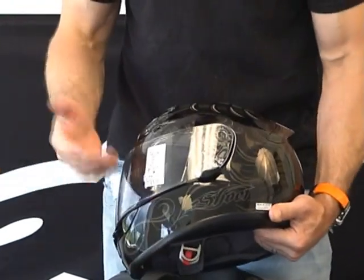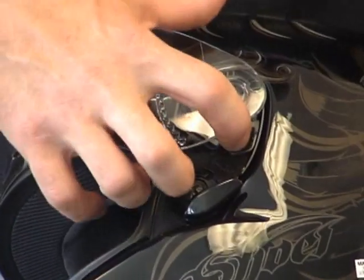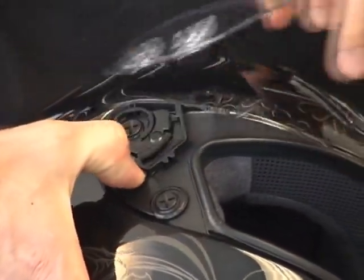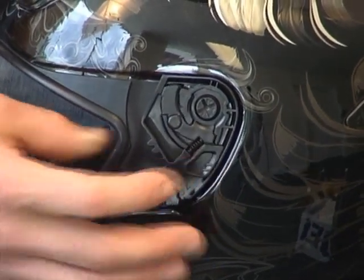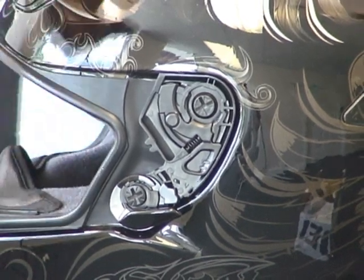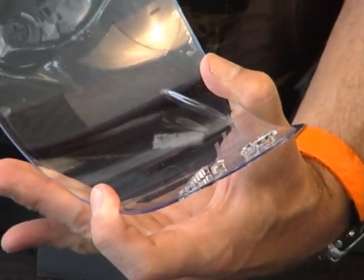To remove the shield on this helmet, simply bring it all the way to the upward-most position, grab this trigger here, pull forward and down — you can see the shield pops right out. Repeat the process on the other side: forward and down, the shield pops right out. They use the same mechanism on the X11, the TCR, and the Multitec modular helmet. Very reliable ratchet mechanism — they've been using it for a long time across multiple models. You can see the locator tabs on the shield.